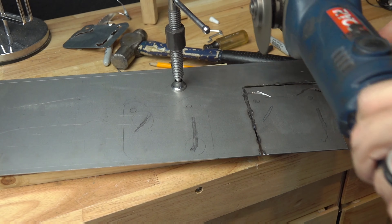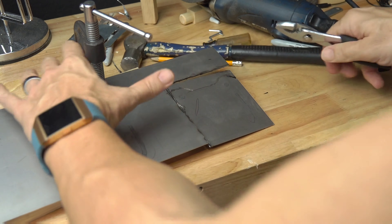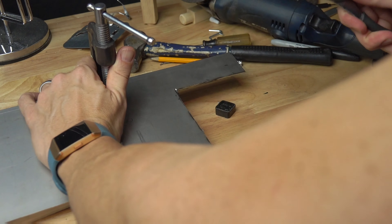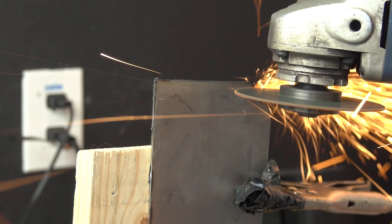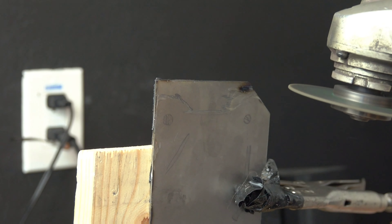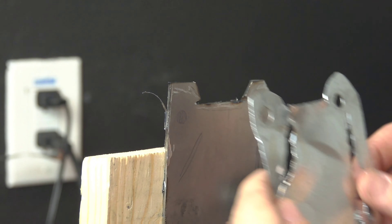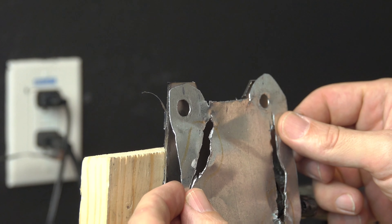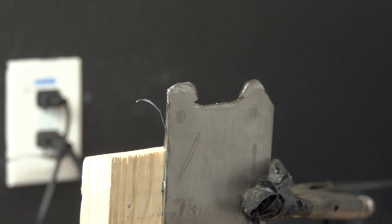I went ahead and purchased some sheet metal, knowing this is not the thickness I was looking for, but I thought I could sandwich two plates together to make it more sturdy. I started cutting little by little, keeping the form using my template that I had already made when I was working on the bike. With the template as a guide, I kept cutting to make it look just like the piece I pulled out of the bike.